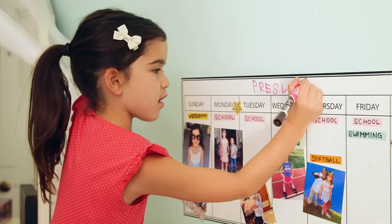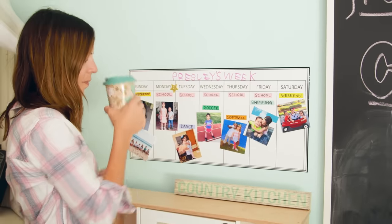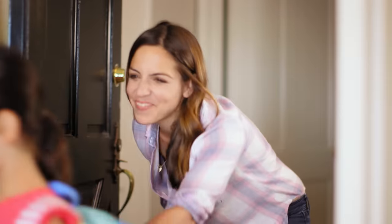All for less than five cents a picture. Imagine what you can do with your pictures at your fingertips. It's so easy, you can get organized even before your morning coffee. Now you're officially ready for school. Here you go. Thanks, but where are my class treats? Class treats? Just kidding! Bye!